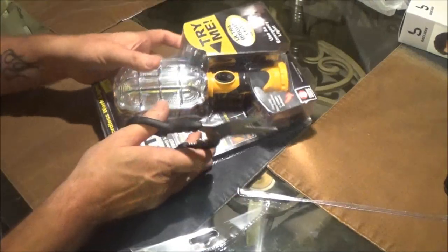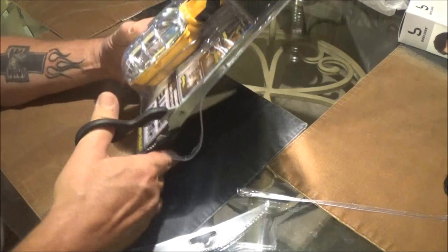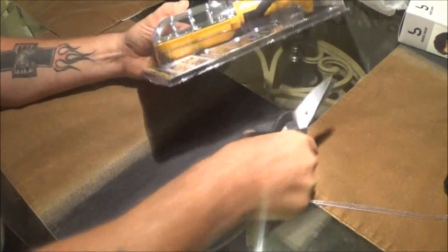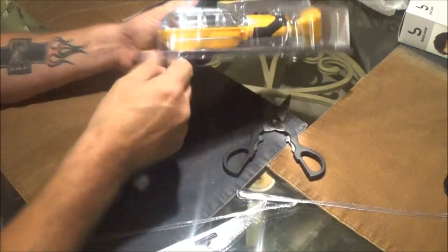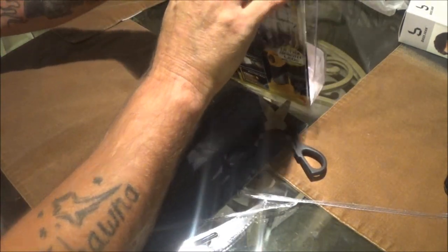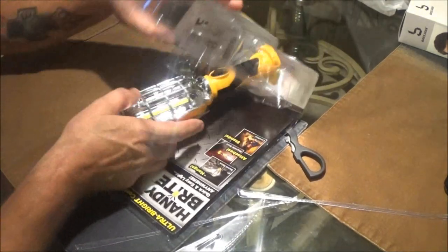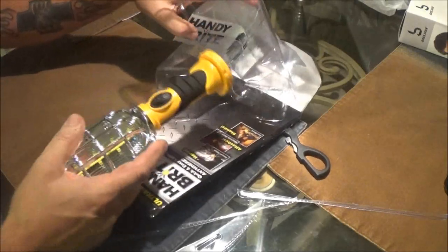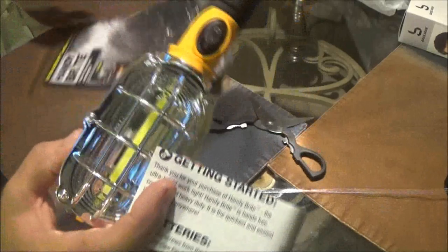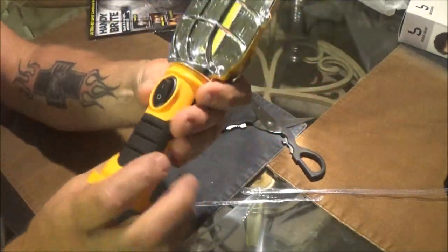I've seen a couple guys do these on some YouTube videos and they seem to get pretty good reviews. So we seen this and Monkey showed it to me and said look, there's one of these lights. I said cool, well let's give it a shot because I don't just want one — I need one. We're out in the garage.